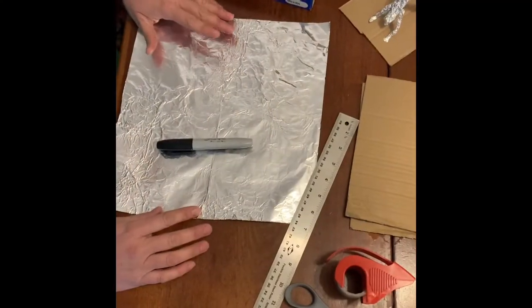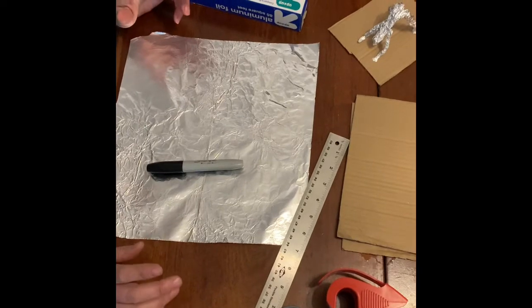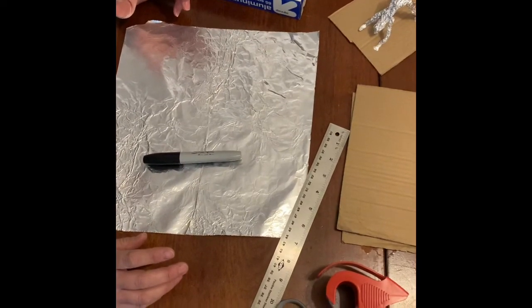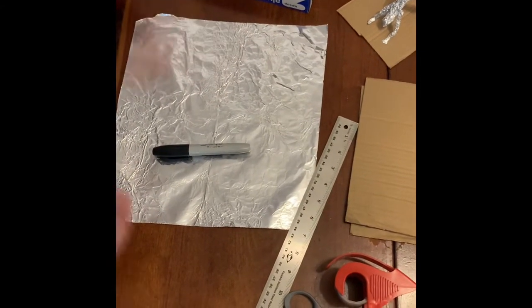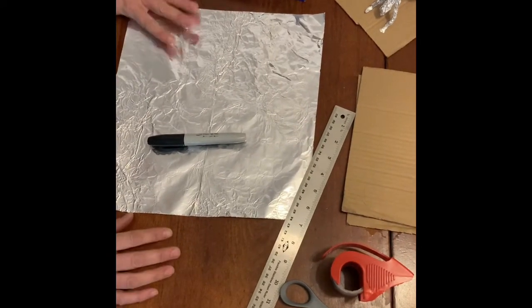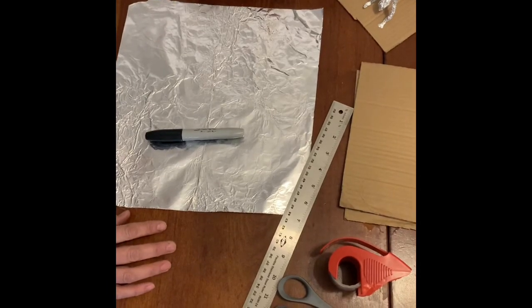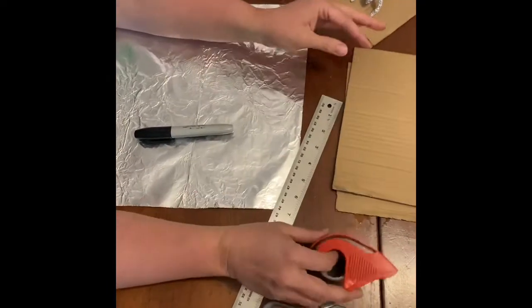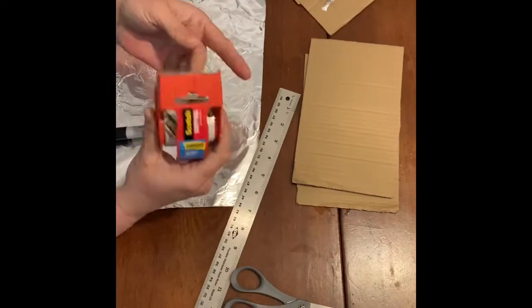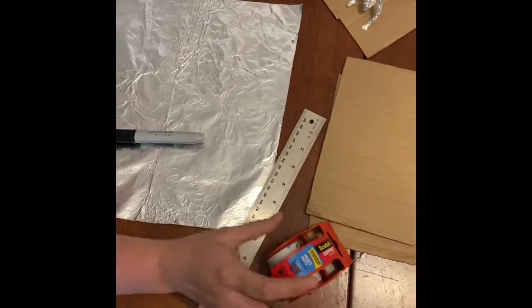Hi everybody, it's Ms. Carden here. I'm going to do a fun foil figure activity that the fourth graders did last year. So if you're in fifth grade, you've done this before and you're probably an expert, but this can be something that you choose to do. For this activity you need aluminum foil, some cardboard, and some hot glue or tape to attach your figures onto a base.